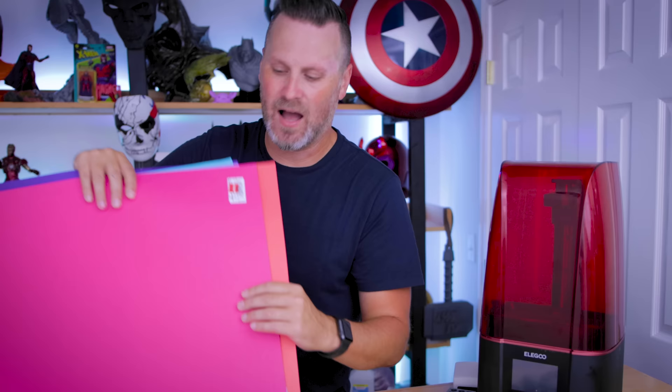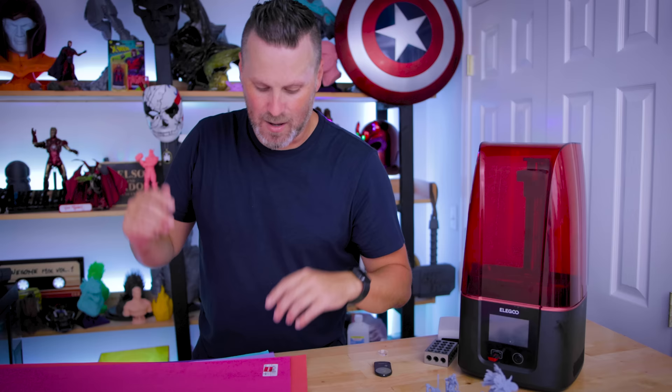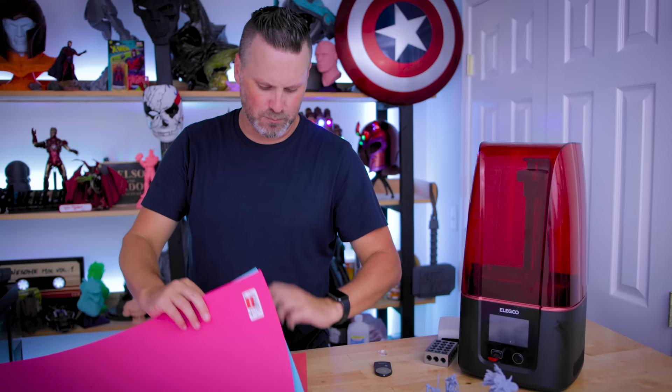I ended up going to Joann Fabrics and finding a whole bunch of large cardstock papers in a variety of different colors on clearance, so they were less than a dollar a piece. I bought up a whole variety of colors — from pinks to purples to blues to just different shades of the rainbow — depending on what I'm printing and wanting to show off.